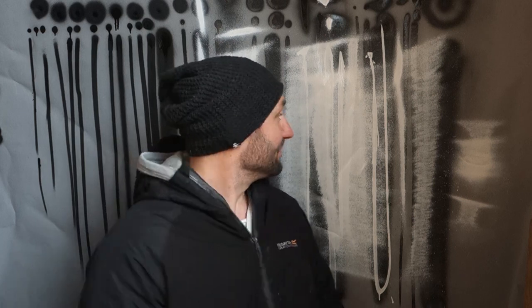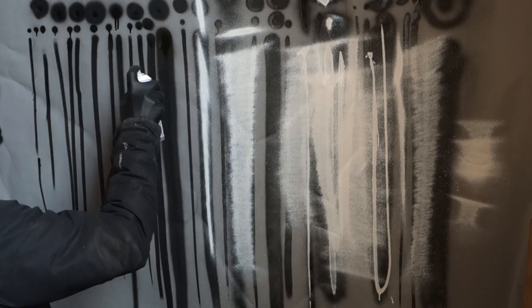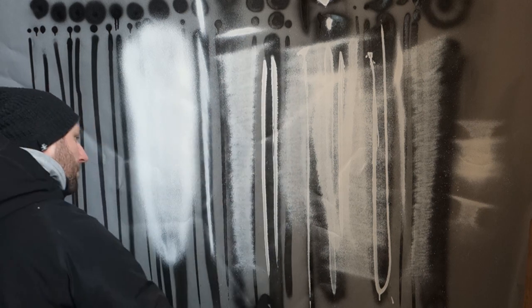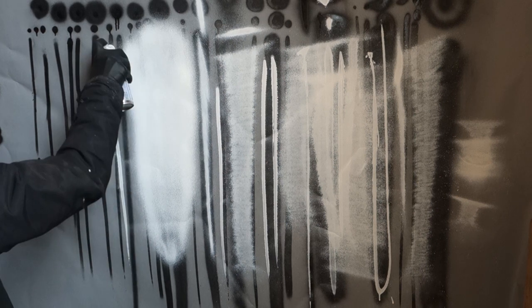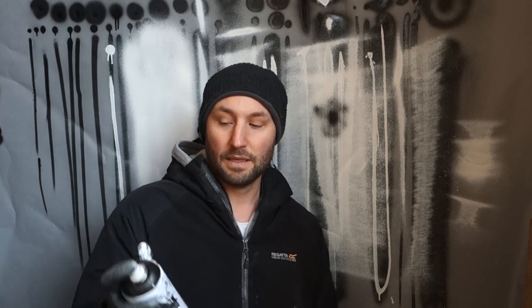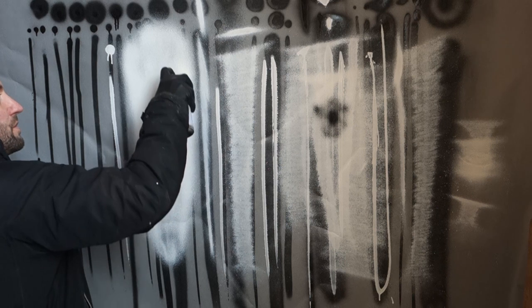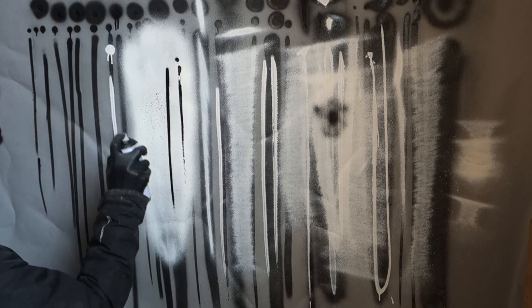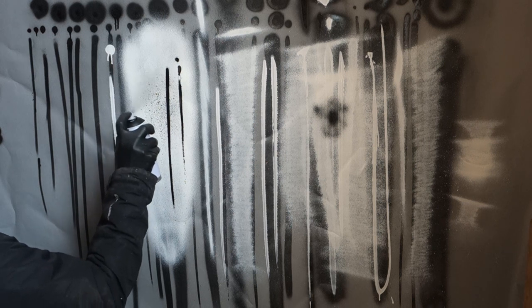Last but not least, the Astro Cap. Because it's cold the control isn't perfect, but normally I can get better results. The Astro Cap gives you everything the other caps do — and even a bit of the needle cap's splatter. But you need to be careful, because sometimes this happens when you're doing a splatter.